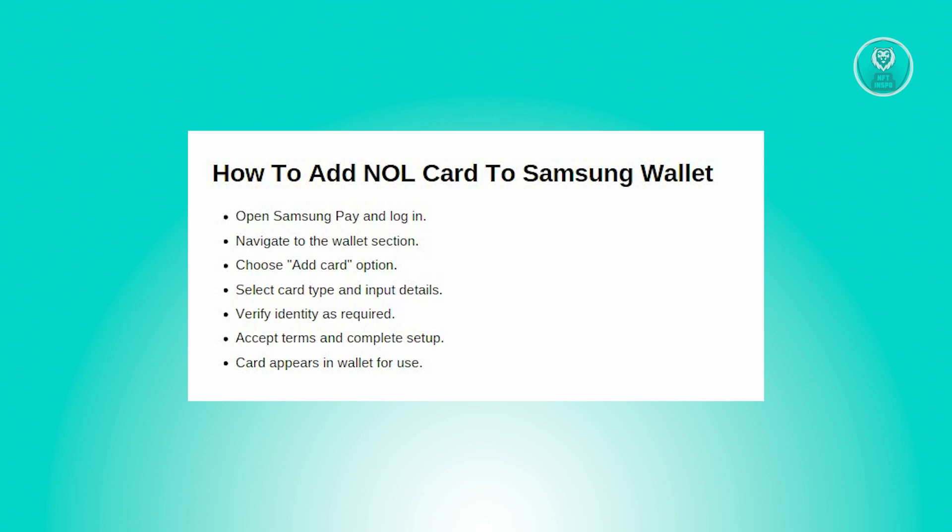First, you need to locate the Samsung Pay app on your Samsung device. It typically comes pre-installed with newer models, so if you're new to Samsung Pay, you might need to log in to your Samsung account or create a new one. From there, just follow the prompts on the screen and complete the setup process.